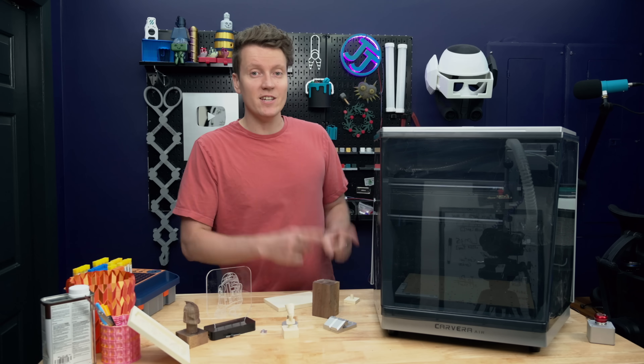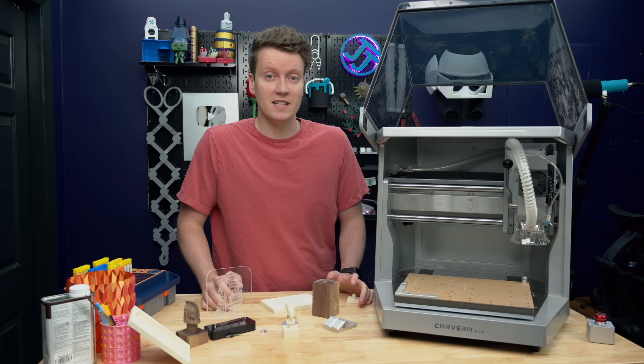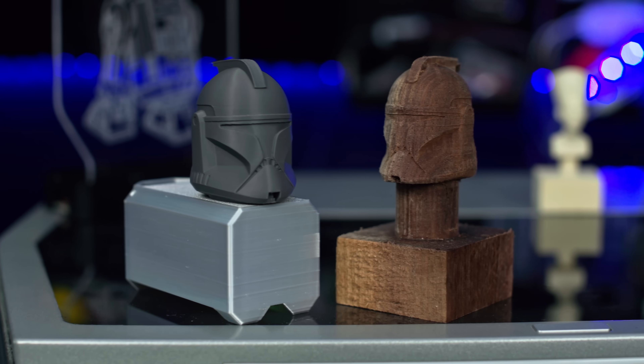What's up everybody, JJ here, and this is the Carvera Air, a fully enclosed desktop CNC machine that greatly increases what I'm able to produce here at home.